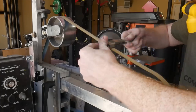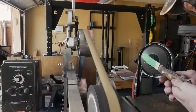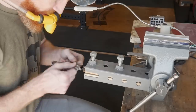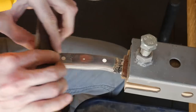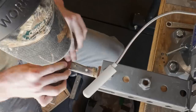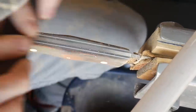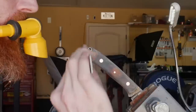I then move on to a 1-inch scalloped J-flex belt on the slack belt section to get some rounding, which smooths over the lines and gives a very nice feel in hand. That slack belt is 220 grit, so I then hand sand — starting at 320 grit, moving up to 600 grit, and finally to 1000-grit paper. It was around this time that I noticed a small crack towards the lanyard tube on this knife, and it was a fairly devastating moment once I came to terms with this knife being subpar.